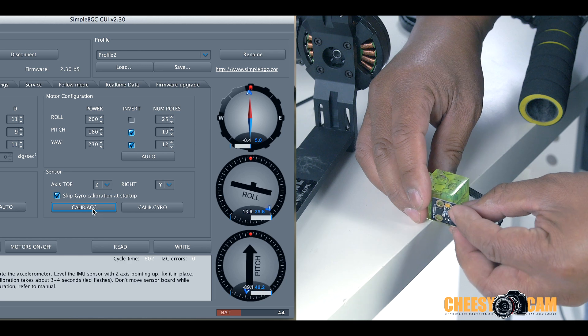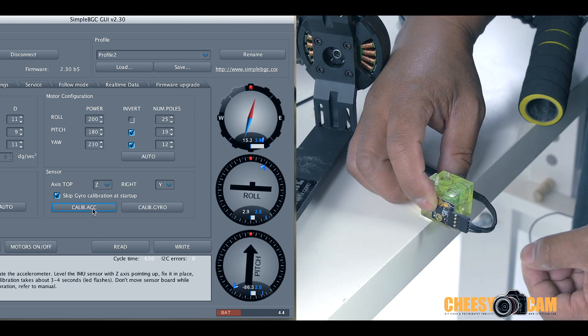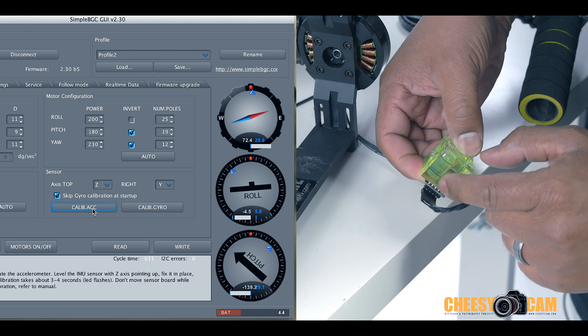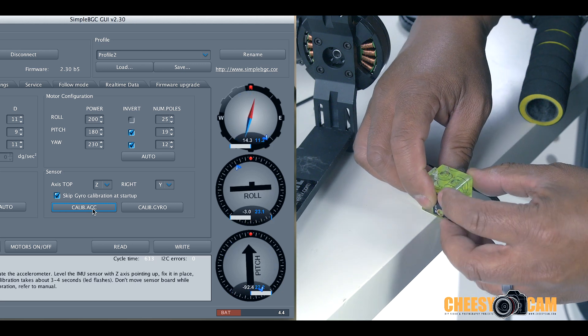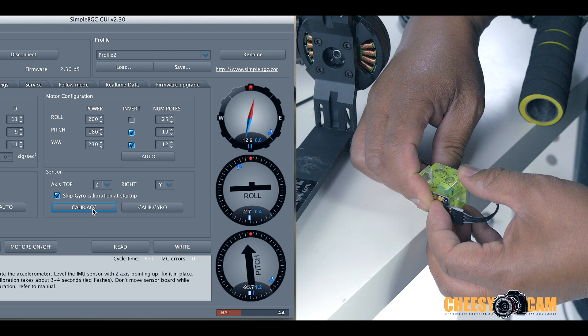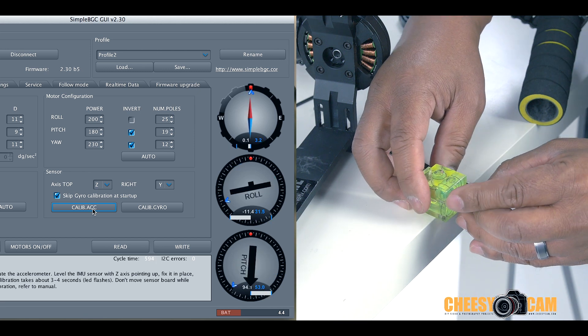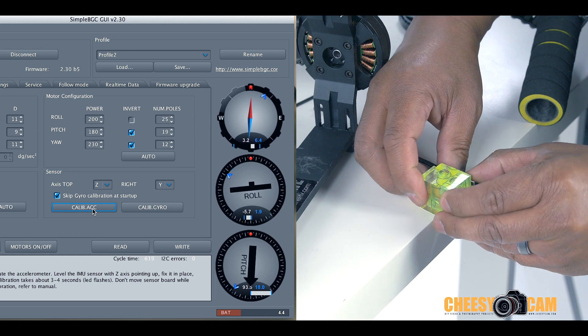Now we're going to do left and right — it doesn't really matter which direction you do first. I'll hold it in this direction with the solder pins exposed, hold steady until the bubbles are fairly accurate, and hit calibrate. Then we'll do the other side and hit calibrate again.